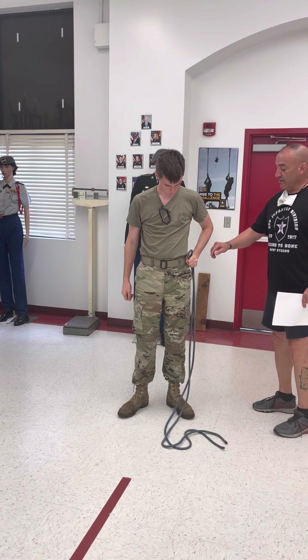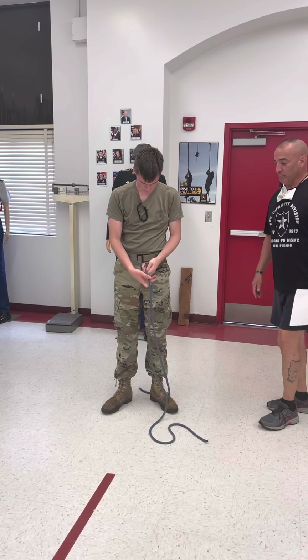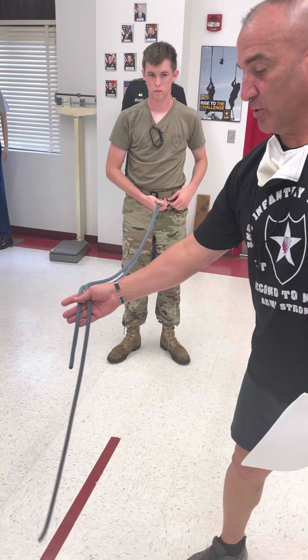You're going to drop the rope, then reach around and grab the rope, leaving the bight or the middle of the rope on the left hip. You're going to bring both ends in front of you, and when you do that, the right side of the rope should be shorter than the left side.